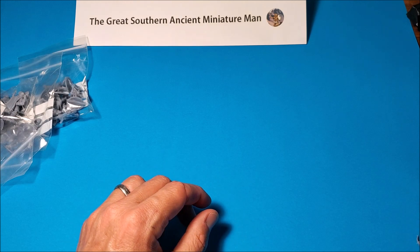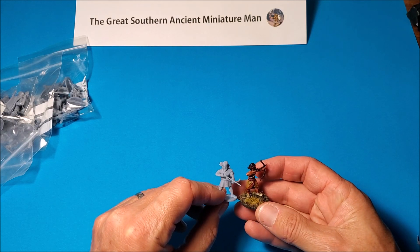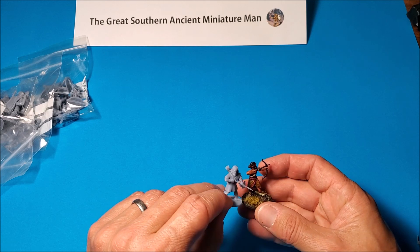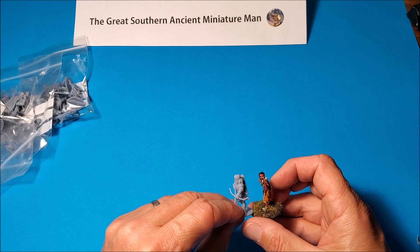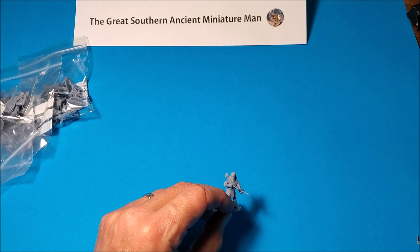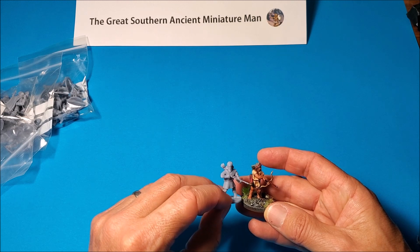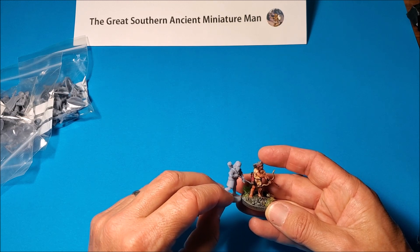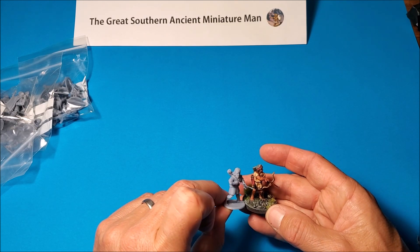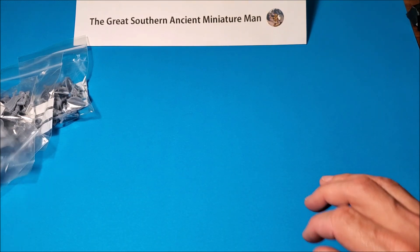Just in terms of size, I recently did a video on the Eureka Miniatures Akkadian archers — have a look — height almost identical. The Blitzkrieg guys are a little bit more chunky but very compatible. And comparing with the Relic big miniature Cretan archer, he is almost exactly the same scale. So that's looking good.